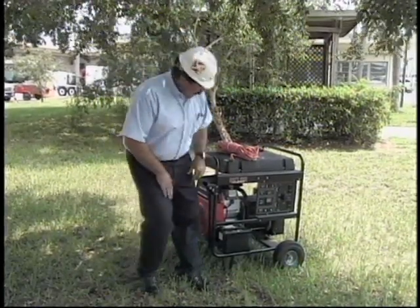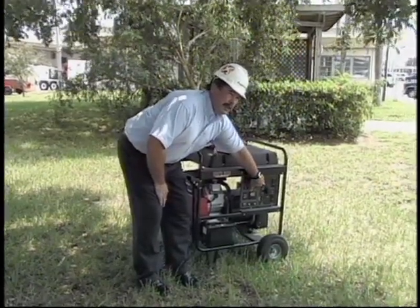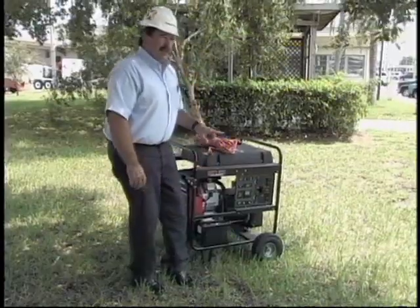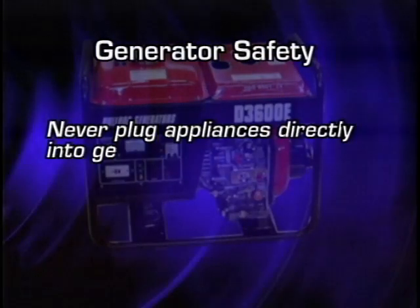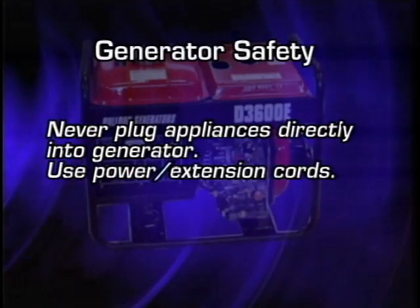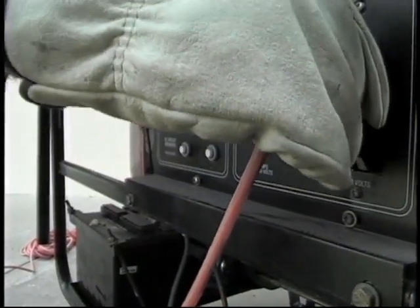Something to look at here: most generators now, because of Underwriters Laboratory requirements, will have different types of receptacles that are designed differently. As you can see, there's a three-prong round receptacle for your 240-volt outlets, and the good thing about that is it keeps people from accidentally plugging the wrong appliance into the wrong voltage.